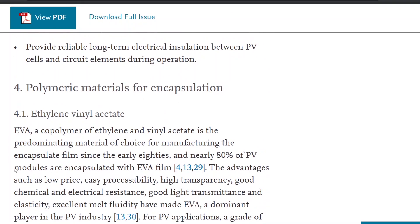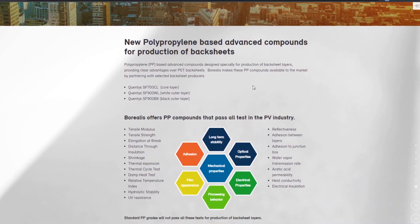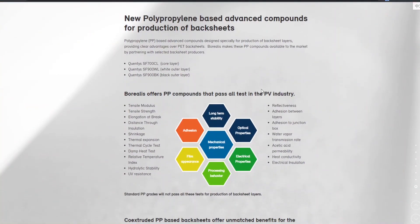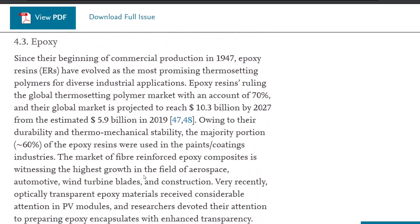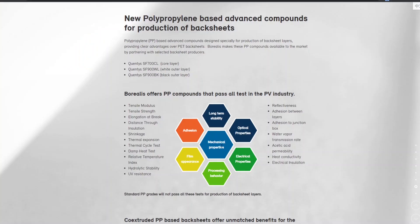There are several materials available. The most common encapsulant is EVA. There is another company called Borealis that makes a polypropylene-based encapsulant and backsheet, and they claim many advantages to it. Based on the video that Aptera put out, they did so many iterations and combinations, so I'm guessing they've tried all of these — EVA, polyurethane-based encapsulants, epoxy-based encapsulants, and several others — and saw which one gave them the best performance.